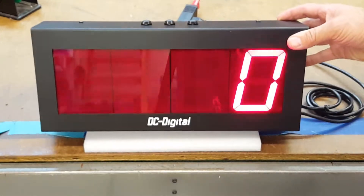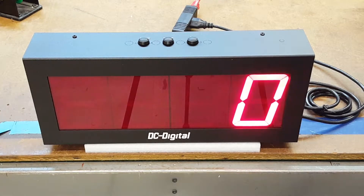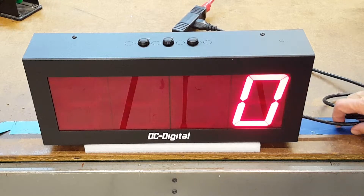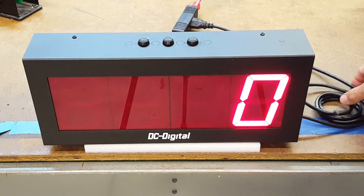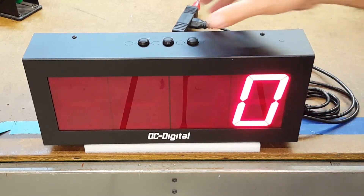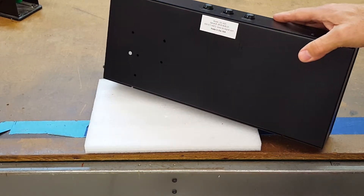It's a four inch display and you can view it up to 200 feet away. It comes in an all aluminum enclosure with 110 volt power and a six foot power cord.